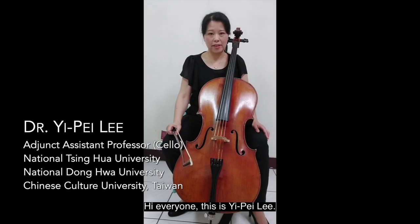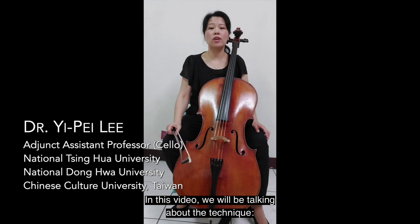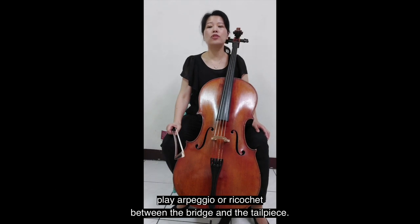Hi everyone, this is Yipei Lim. In this video, we'll be talking about the technique: play arpeggio or ricochet between the bridge and the tailpiece.